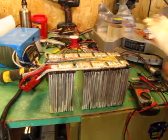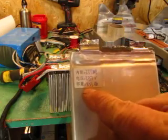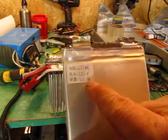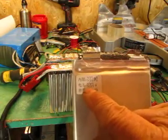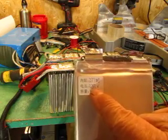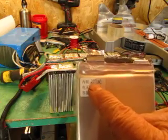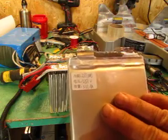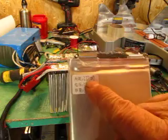The new cells have a slightly higher amp hour rating — they are 5.53 amp hours and 3.35 volts, about the same voltage. They also have a slightly lower internal resistance — actually quite a bit lower, about half the internal resistance of the old cells.